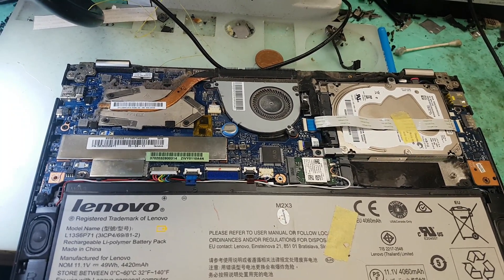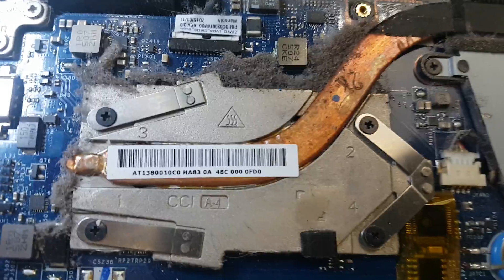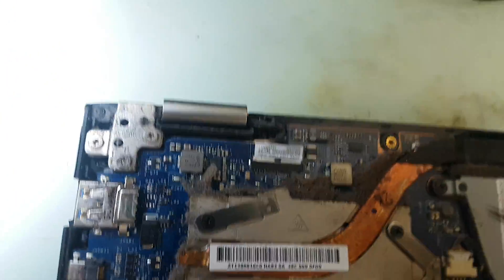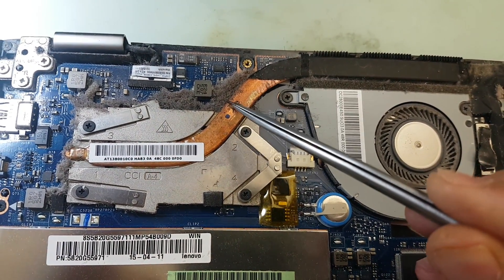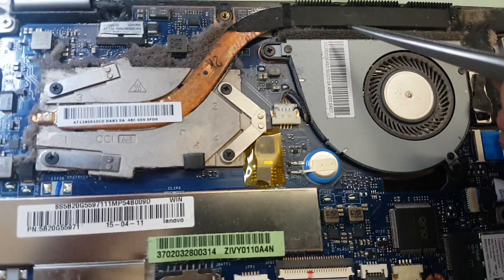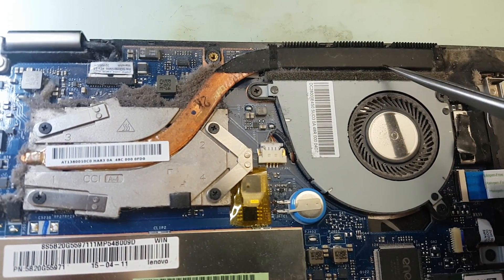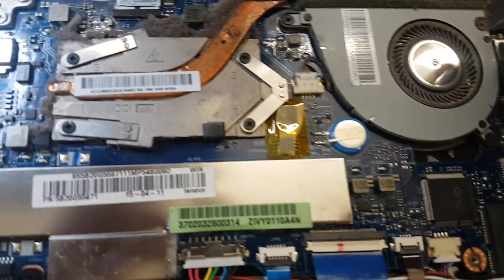If you look at it carefully, what you would see is all this fluff — this old fluff is actually dust. It has gathered around the CPU, because initially it started here and slowly, as that got clogged, it built up further.